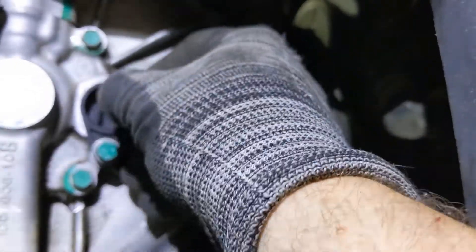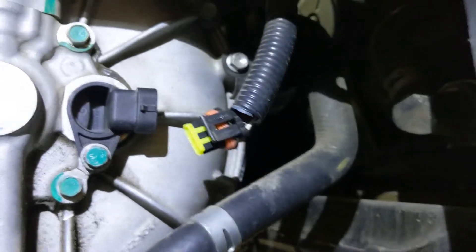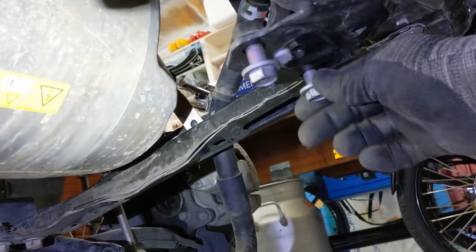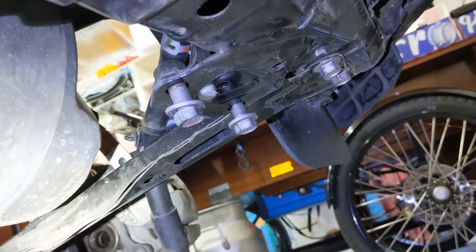Next we remove the speed sensor on the right side of the car. Then we remove this bolt over here and that bolt over there. Next we're going to remove this beam over here, and that beam, and that beam over there — it's just a couple of bolts, M17. Use a breaker bar and don't get under the car while you do it.